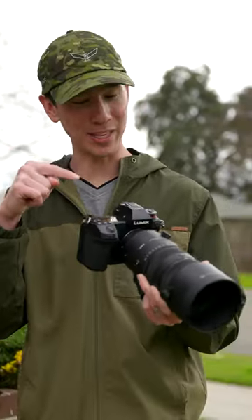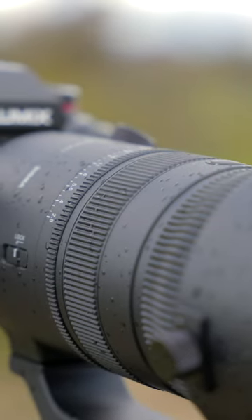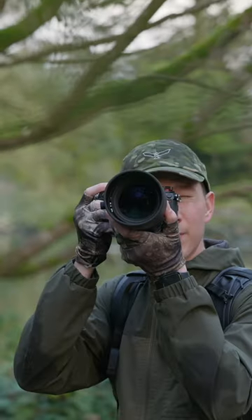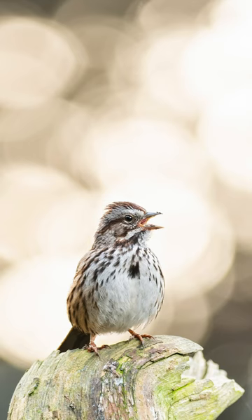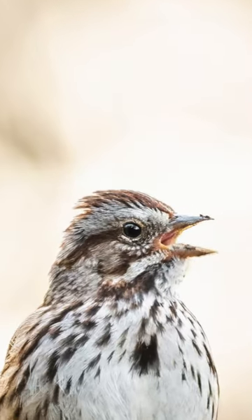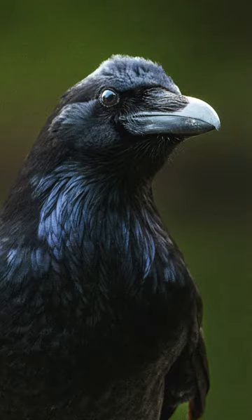I'm going to tell you two things that I love about the Sigma 70 to 200mm 2.8, and one thing that I'm not such a huge fan of. To start out, the sharpness on this lens is absolutely incredible. It is by far the sharpest zoom telephoto lens I have ever used, and I have no complaints with it.